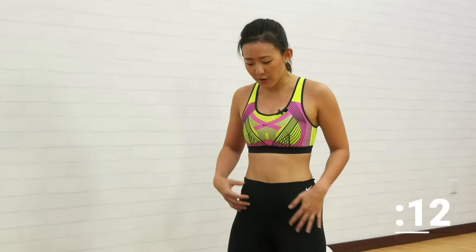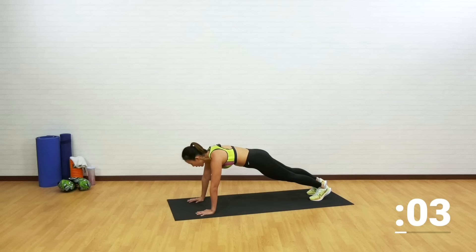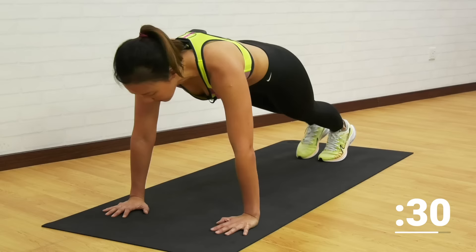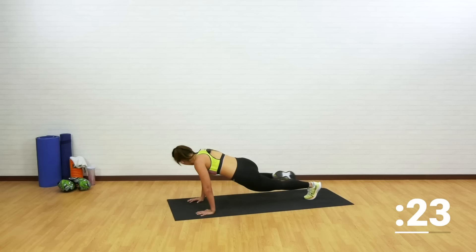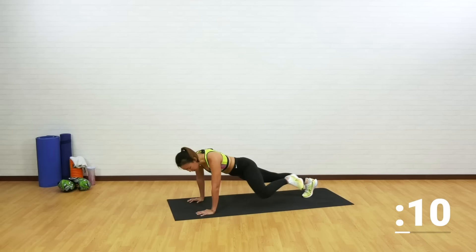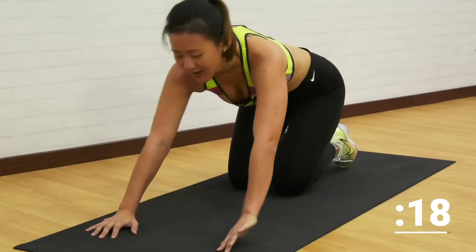Spiderman plank — let's focus on your obliques. Your core is not just your abs; it's your obliques and your lower back as well. High plank — right elbow to right knee, and the opposite side. Reaching through and straight back into a plank. This is not an easy workout, so find your own pace. Keep your body as still as possible and feel your obliques working. Drive your knee as close to your elbow as possible.